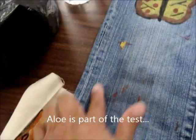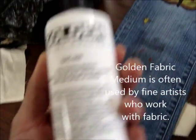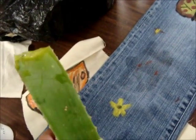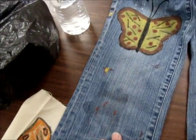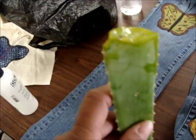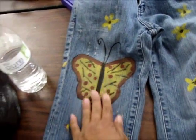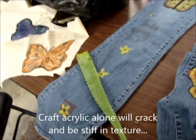She's put down a patch of golden fabric medium and we're going to test painting on it, painting with it, and putting it in different spots to see what works and what doesn't. We're trying to find the lowest possible price way to paint on fabric and still have it stay — not be stiff — because pure crafting acrylic is a little stiff. So we're doing a lot of comparisons.